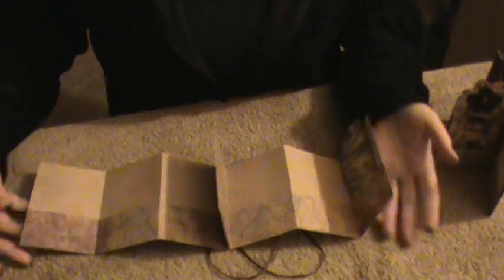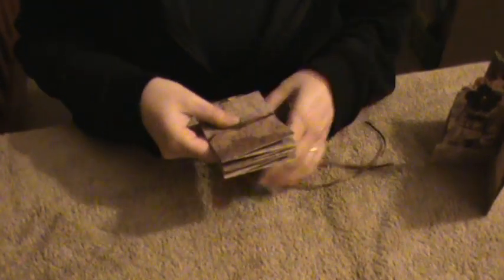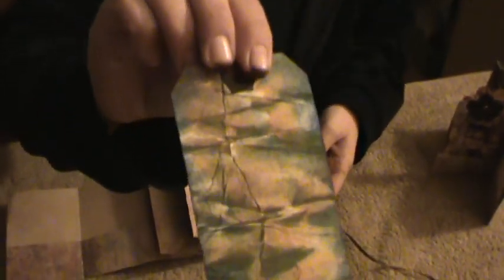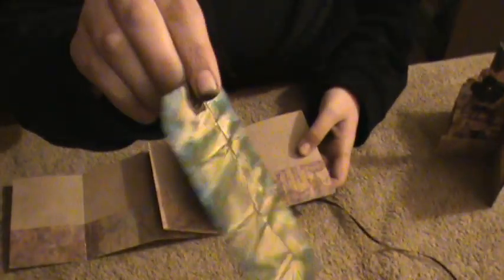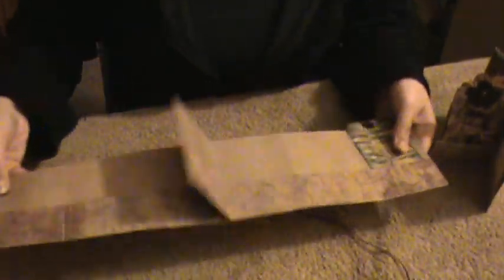She just put this video out like the day before yesterday — it is a tag album made from a 12 by 12 sheet of paper. It has two ribbons that come out and tie around the front, so you untie it and put your tags in. My daughter made this one; she even crumbled and distressed it and picked all the colors.